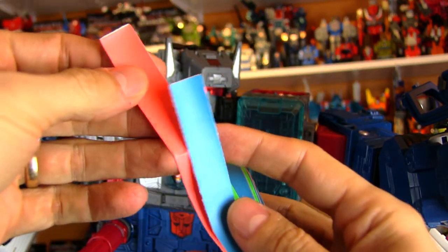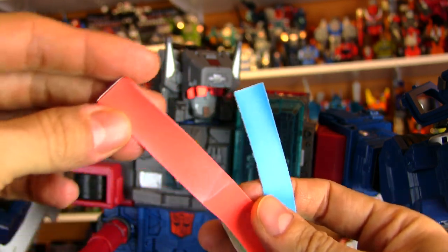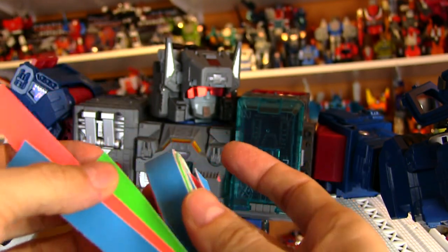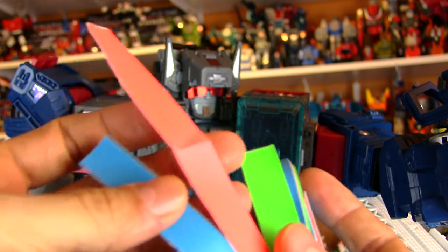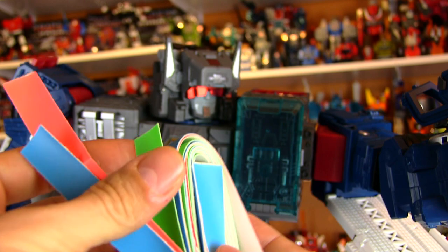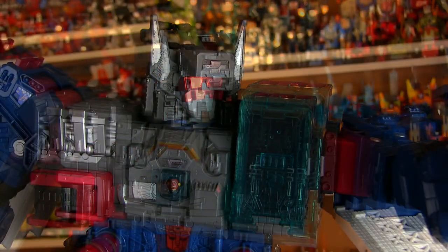These are glow-in-the-dark options. They don't glow very well though — it's just very subtle. This pink-looking one glows red, and this one kind of glows blue. There's a green one. None of them really glow all that well. I'll try to show off just how well they glow here. I'll charge them up for a minute. So we'll turn the lights off here. And it's very, very subtle. But if the room is completely pitch black dark, it'll give you a little bit of a glow.